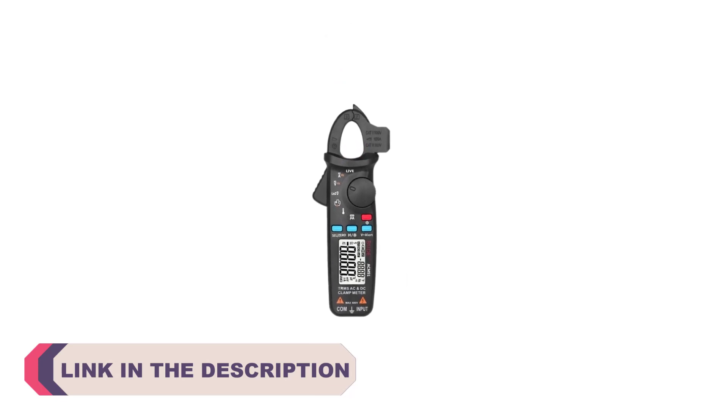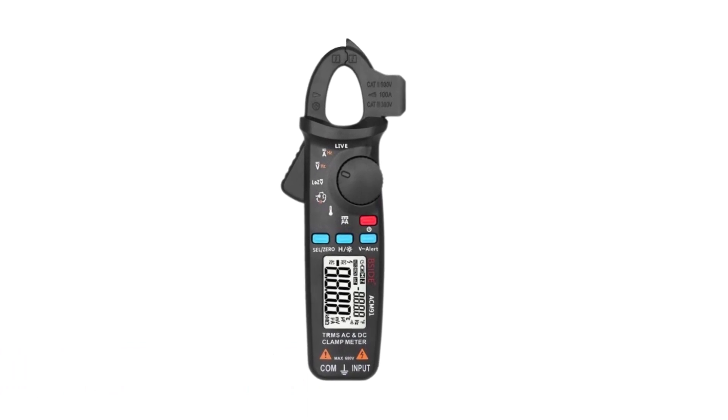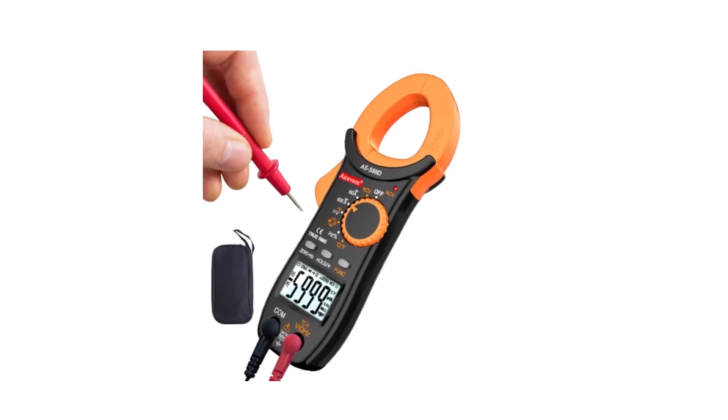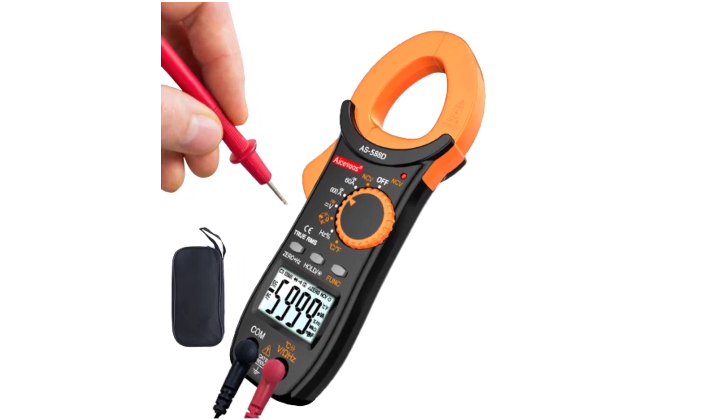With numerous options available in the market, it can be overwhelming to choose the right one. To simplify your decision-making process, we have compiled a list of the top 5 best digital clamp meters currently available. These meters have been carefully selected based on their accuracy, features, durability, and overall user satisfaction.